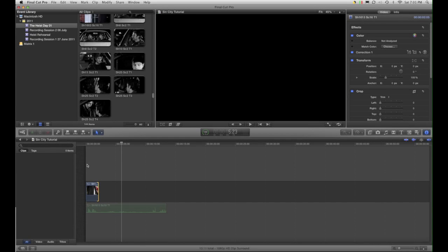I thought I'd have a go at doing my first tutorial. This is the Sin City Effect in Final Cut Pro X.